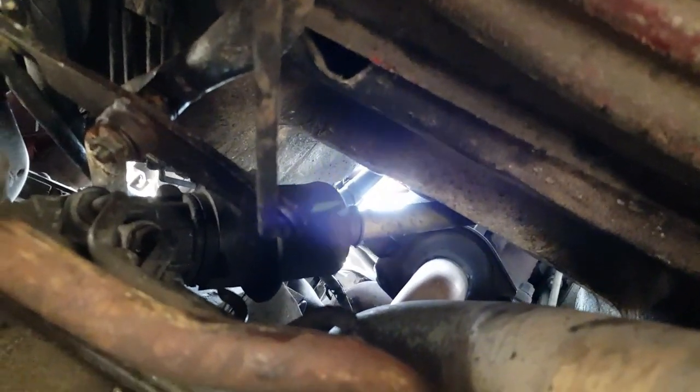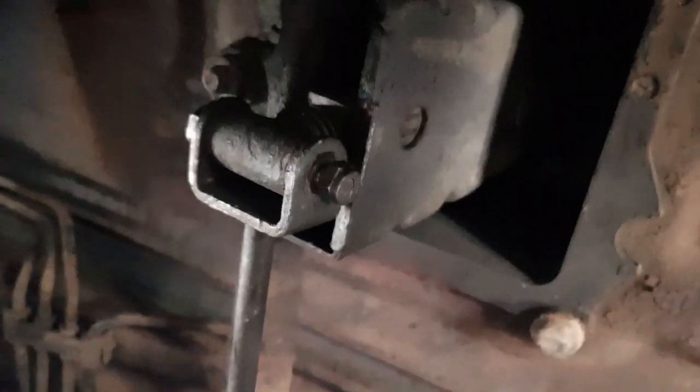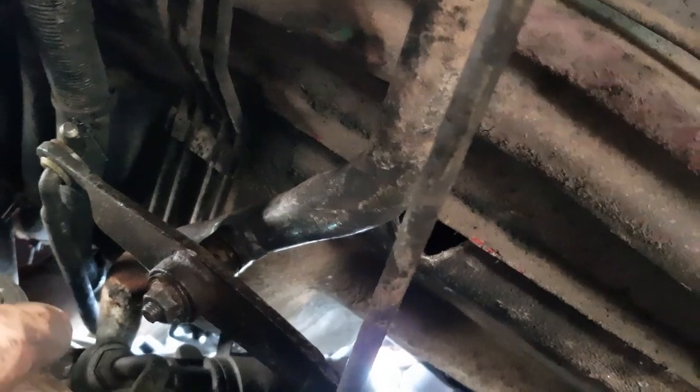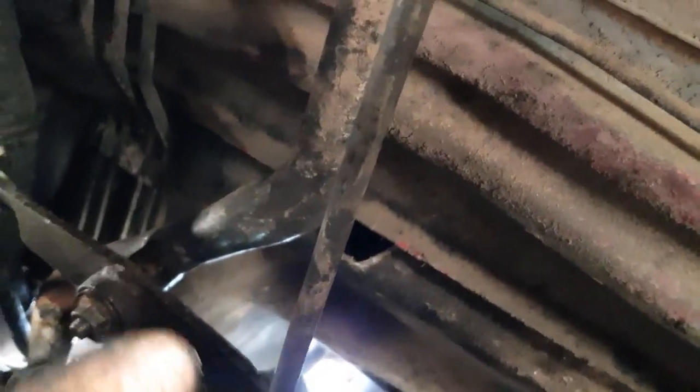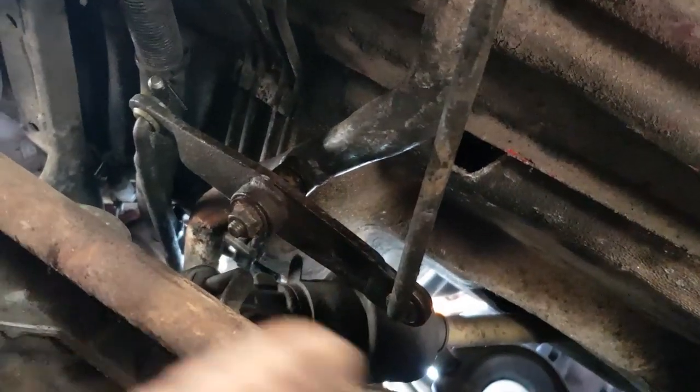Now we need to crawl underneath. Once you're underneath, you need to undo that — which is a 30 millimeter. You need to undo the actual linkage part: that side's 10 and that side's a 13. This bar here — that linkage will fall out the other end, which we've already undone on the top.